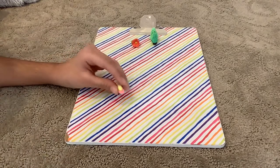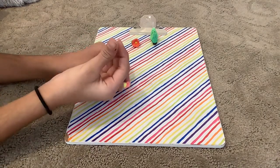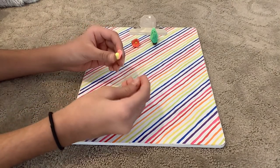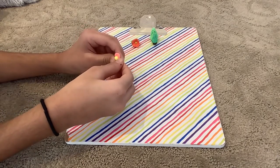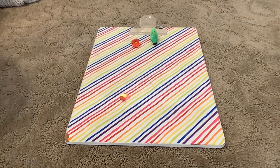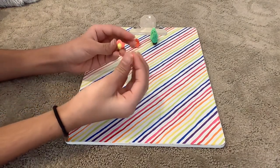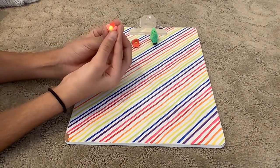Then I'm going to get my other color, which is red. I'm going to flatten it again and then curve it. Then you repeat that — I'm going to get my pink and wrap it around again.